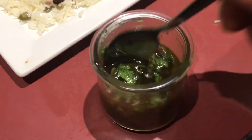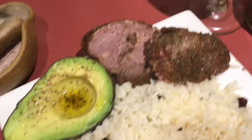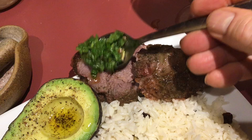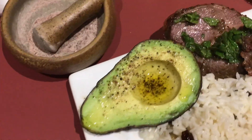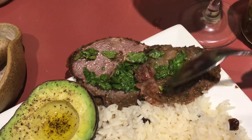So that's a homemade mint sauce which is going to be going here on my lamb — my Australian lamb.